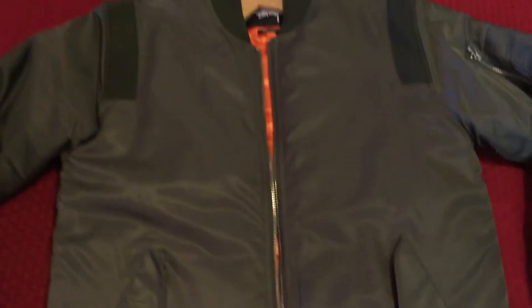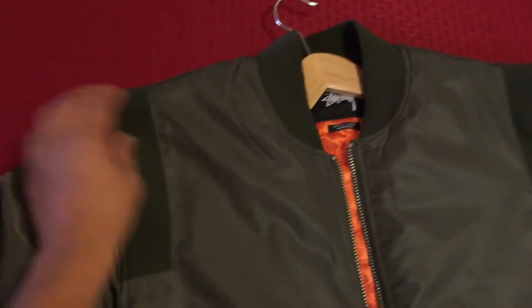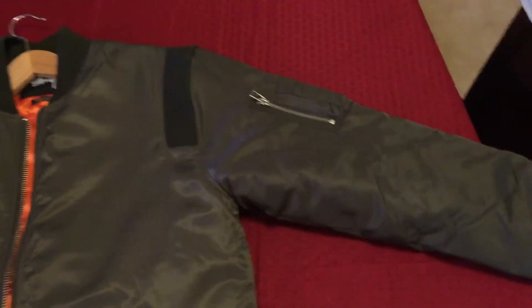Quick little review — they have these two little things of material on the shoulders, which is a good look. The color is a little bit different than the natural bomber. It's a deeper, darker olive compared to what you see in regular Navy bombers or Air Force bombers.